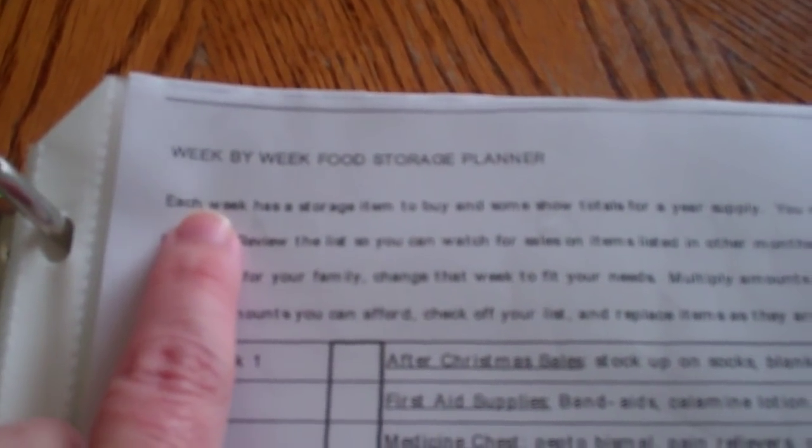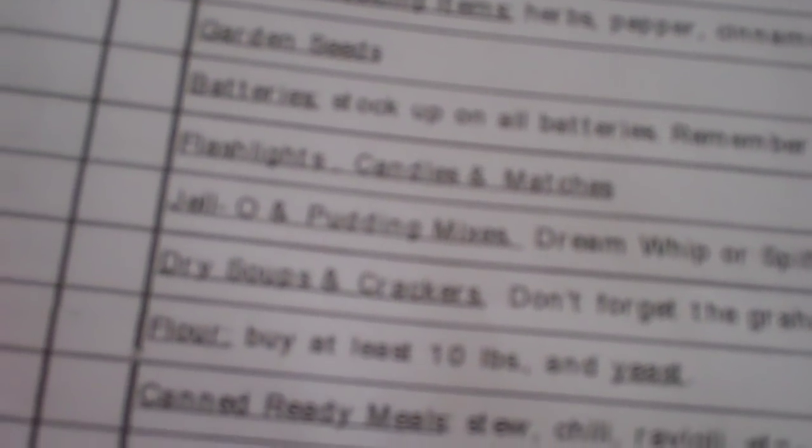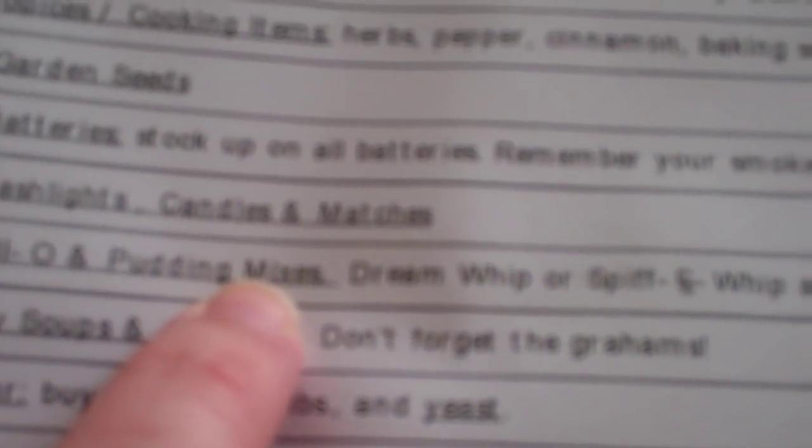This sheet is a week-by-week food storage planner. Week one after Christmas: stock up on socks, blankets, sheets, and outerwear. Here we are in April — week 18 says flashlights, candles, and matches. Next week is jello and pudding mixes; dream whip or spiffy whip are also nice additions. The week after that: dry soups and crackers, don't forget the grams. These are just little things you can check off to add to your list so you don't feel so overwhelmed with having to get so much.